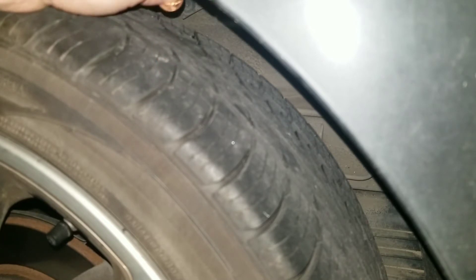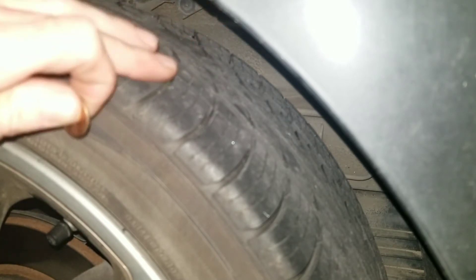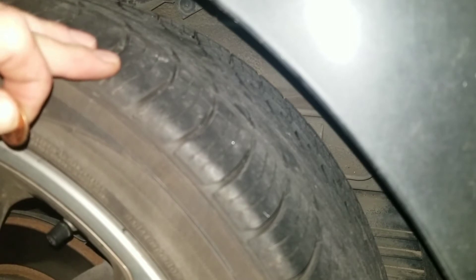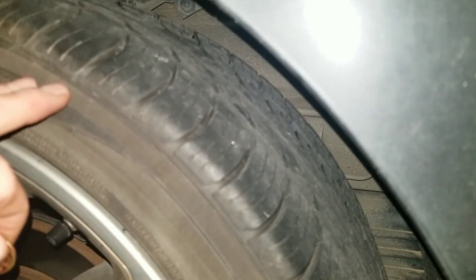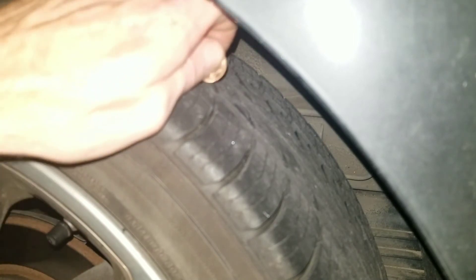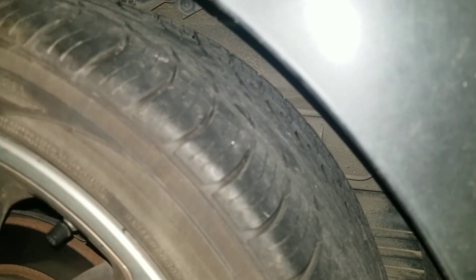You could have a lot of tread in one spot but reach back further and find it's bald. That happened to me once — I'd just look at it from the outside and thought I was good. But when I reached my hand back in there and felt it, I realized it wasn't. Just putting your hand in there and feeling across the tire can go a long way.